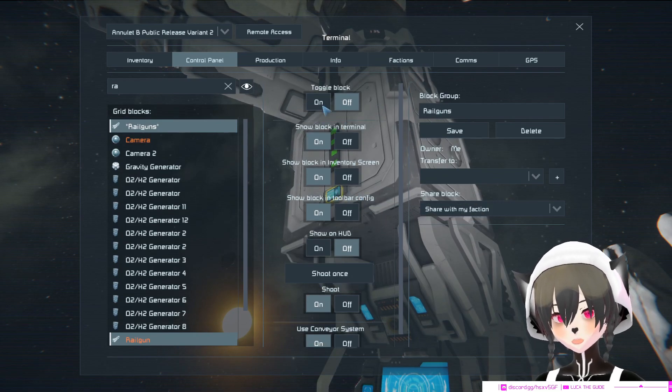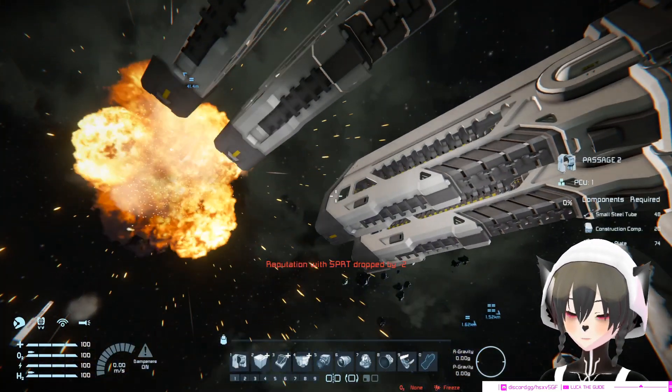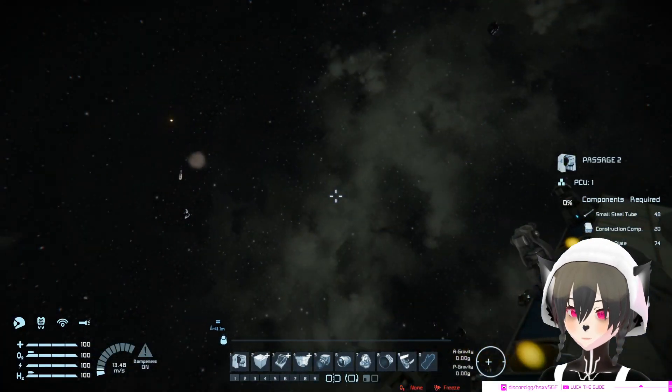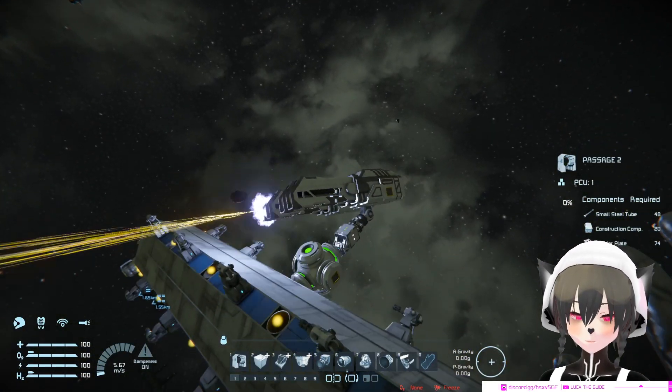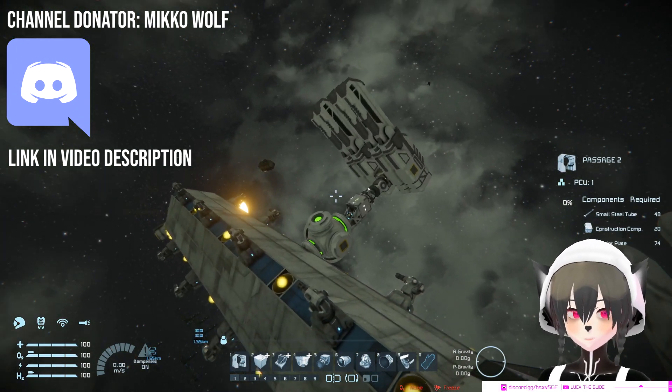I think I'm gonna turn on the railgun stuff. All right, so that's how you make your custom turret not wobbly.